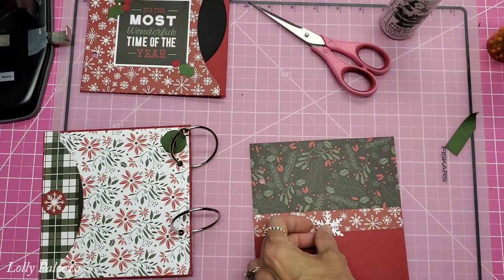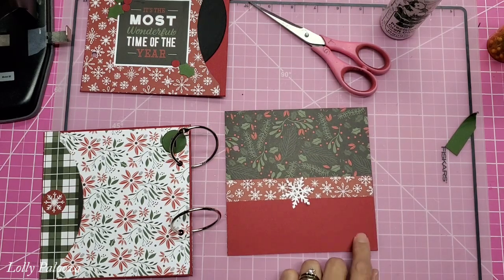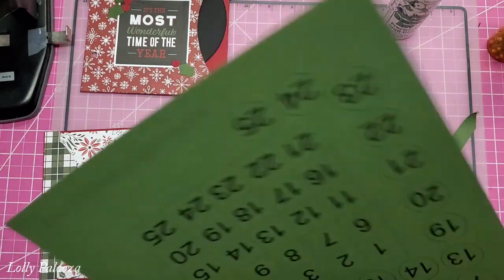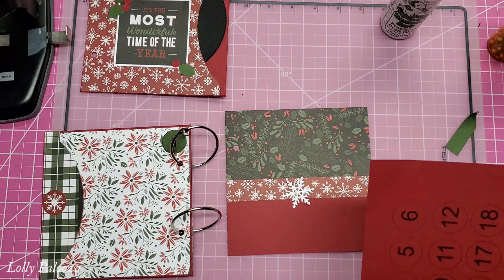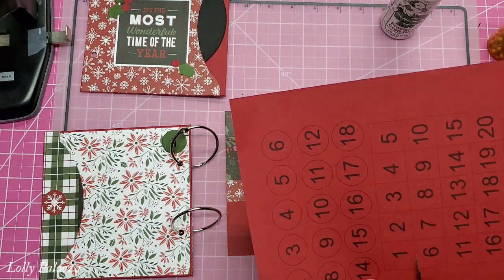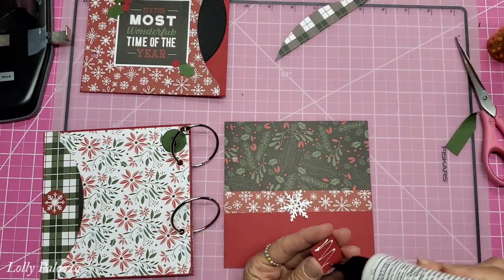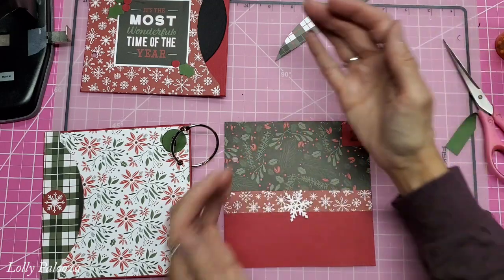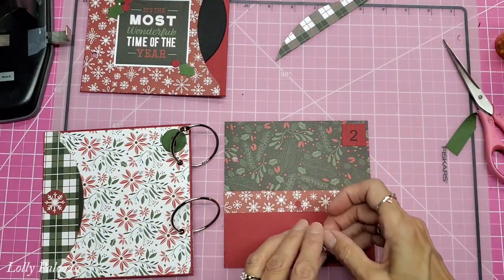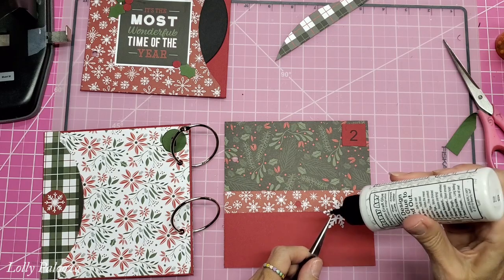I've been cutting out some snowflakes and I'm going to put a snowflake right there, but I also need a day. This was going to be day two. You could make this whole spread day one, but then you're going to run out of room on your rings. I'm going to go ahead with the two, but I'll do it square — just cut this out. I don't do too much popping up of my embellishments on the inside of journals because it makes it so thick, and I want room to add all my journaling cards and photos throughout the season.